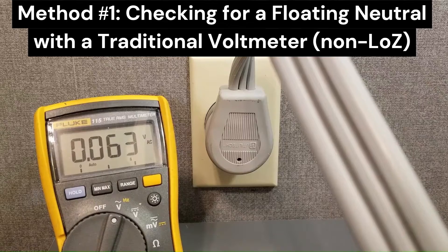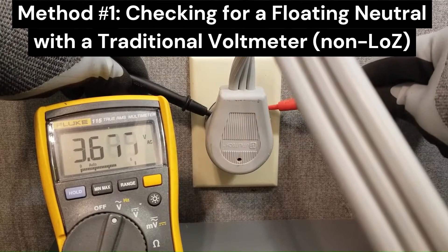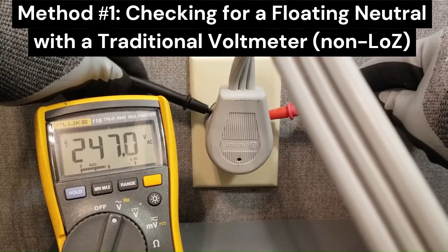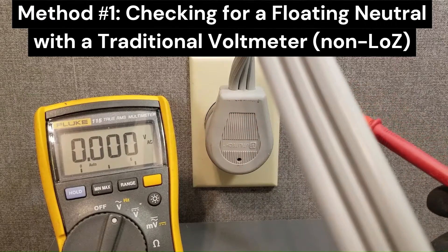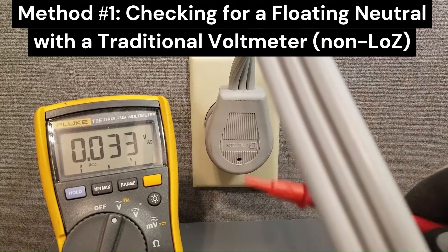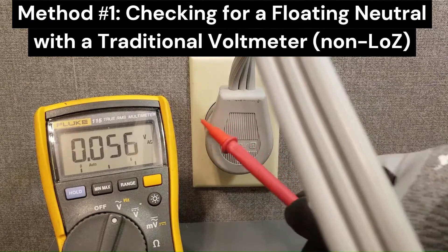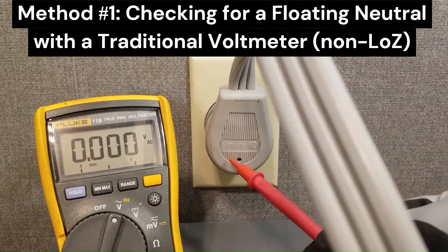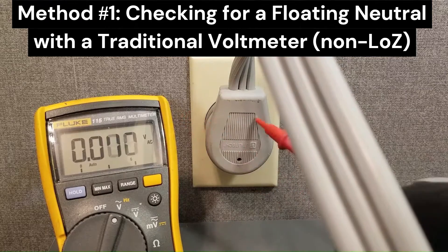I'm going to go ahead and test L1 to L2. We should get approximately 240 volts from leg to leg. Under load, we're getting 247 — that tells us that L1 and L2 are good. Now I'm going to test one of the legs to neutral. I suspect we have a bad neutral here. What's going to happen is neutral will rise because of the impedance, the resistance inside the dryer. If neutral is floating, it's going to pull neutral up to the level of either L1 or L2.